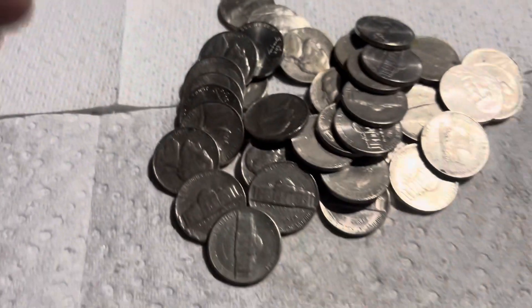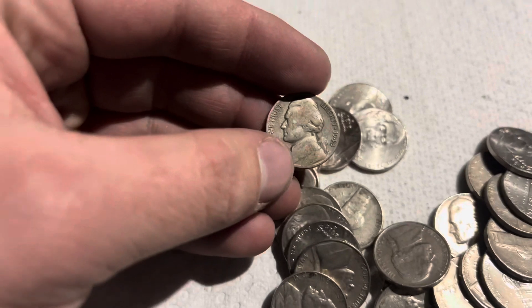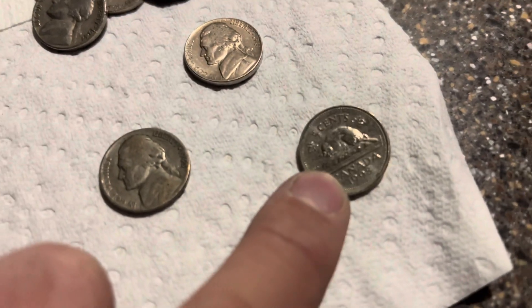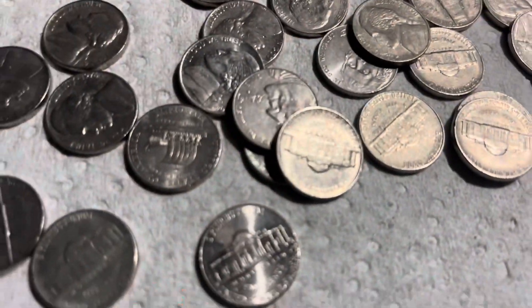11 rolls left and I see a silver — 1943 P. Put that over there. And we got a Canadian, '98. So nice silver, and it looks like it's a long one.